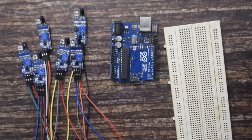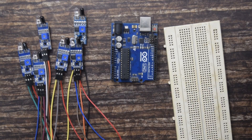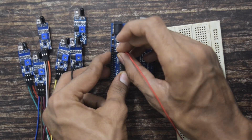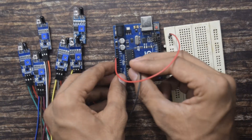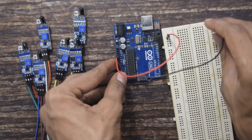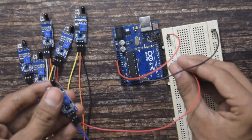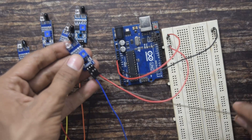Before connecting them to Arduino, first I will show you how to power the sensors. The sensor requires 3.3V to be powered. There is only one 3.3V output from the Arduino, so I will make 3.3V and ground common on the breadboard so that I can connect all the sensors easily. I will use one red wire for 3.3V and a black wire for ground. I will connect the VCC pin of the sensor to 3.3V and the middle one, the ground pin, to ground.